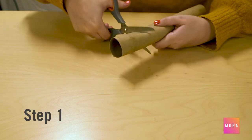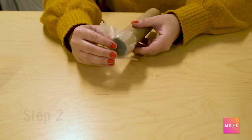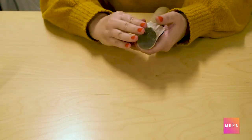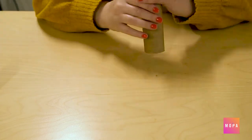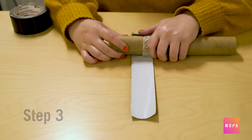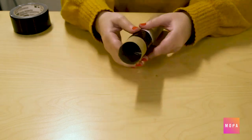Step one: take your paper towel roll and cut off about two inches from the roll. Step two: on the larger roll, cover one end with wax paper. Make sure the wax paper is as flat as possible, then tape down. Step three: reattach the short roll to the long roll on top of the wax paper. Use duct tape to make sure no light will get through.